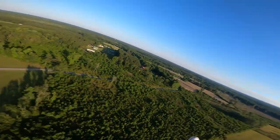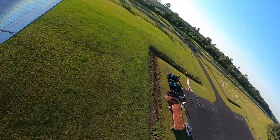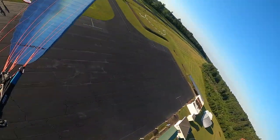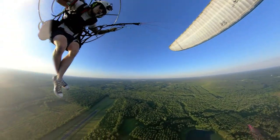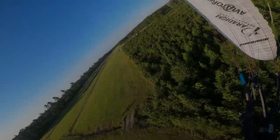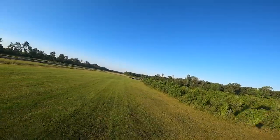Dude, that climb rate. I can't believe this is my motor. I cannot believe it. This thing is so fun, so fun.